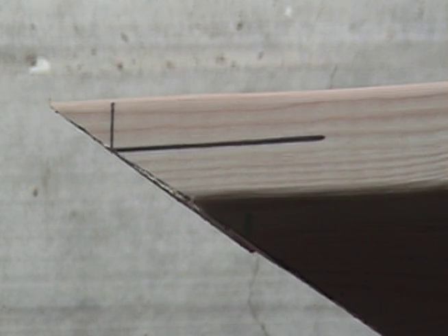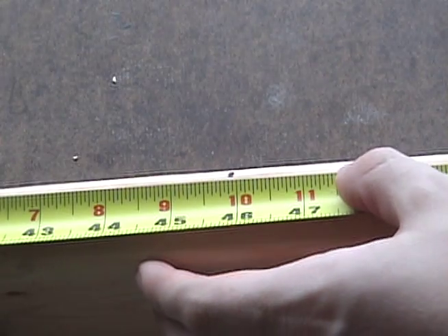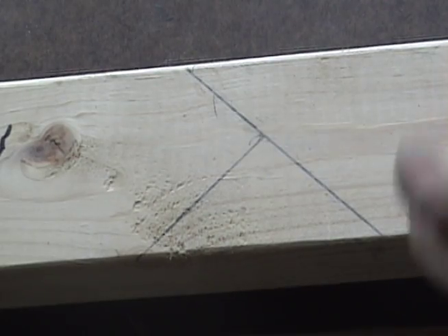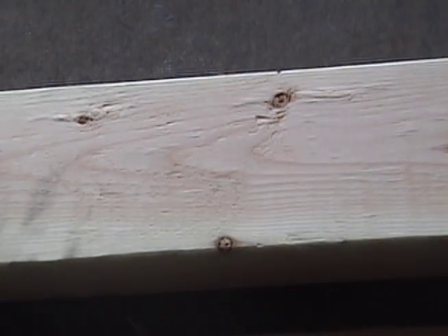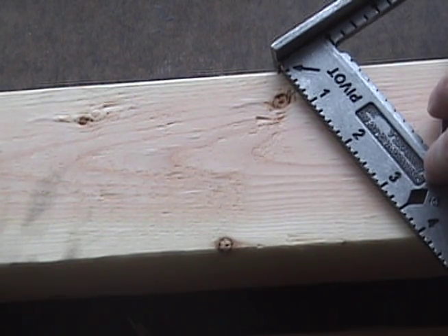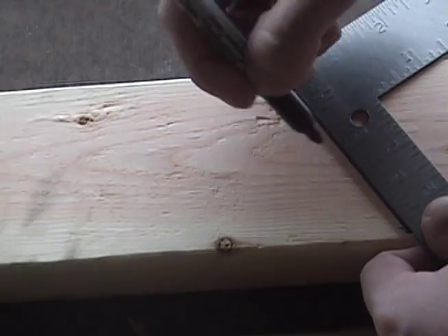When you measure your hip rafter to get the bird's mouth, measure from the second plumb line — here's the square line from the second plumb line, so measure from that point. After you've figured out where to place your bird's mouth, get your common rafter and measure the height above the bird's mouth plumb line. It turns out to be two inches. After you've figured that out, you take your speed square, put it on that 11, and make your plumb line. Then take your ruler and measure down two inches.